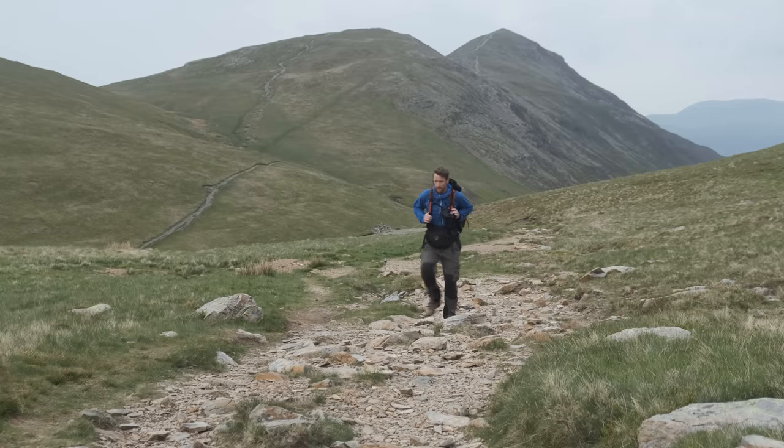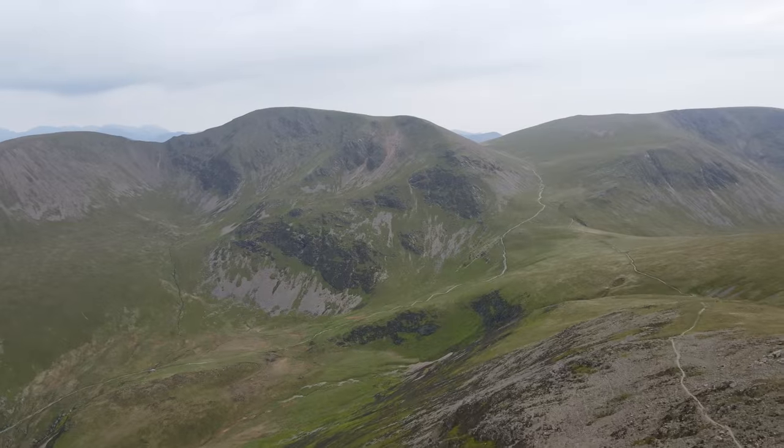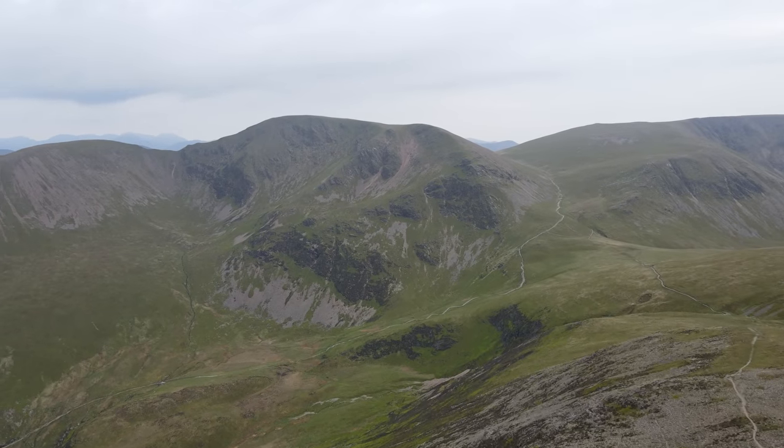I'm about at the head of the valley now, making my way to the next big point on this horseshoe, which is Crag Hill at 839 meters. It looks quite far away. I'm giving myself an hour and a half to get to the summit, taking it easy with a bit of filming. That means it'll put me in a good position for sunset.